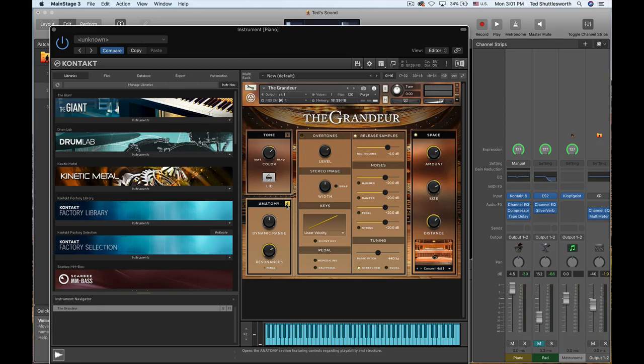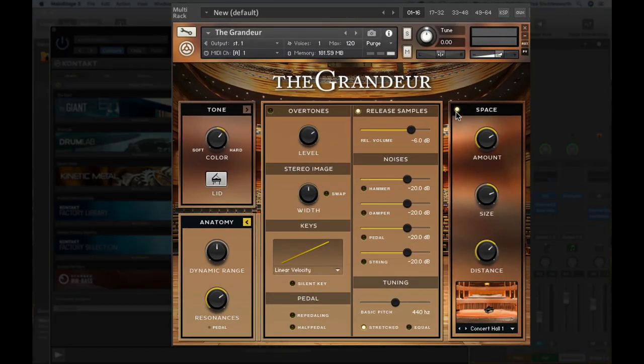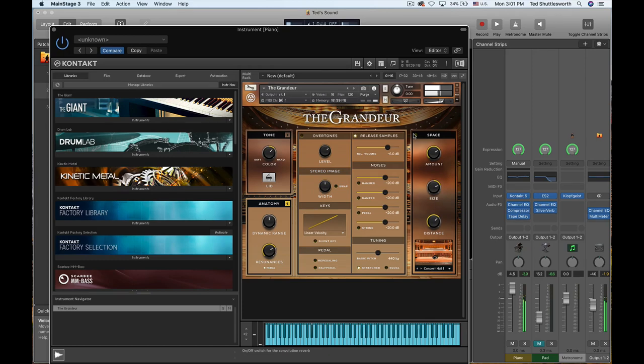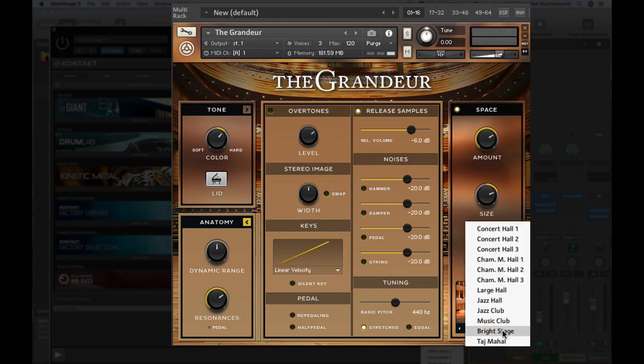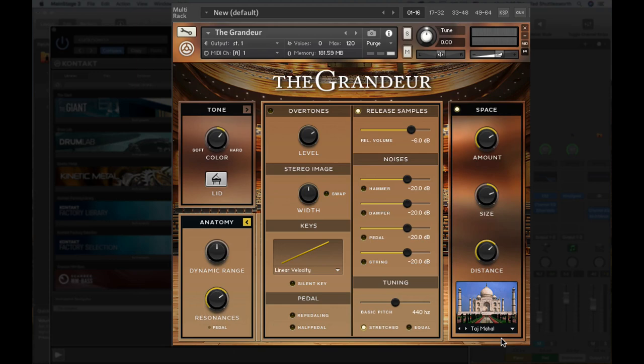Some amazing sounds you can get. I had the Space turned on, which is a function you can use to shape the sound of your piano. Let me turn it off so you can hear how dry it is. Now turn Space on — we're using Concert Hall number one, with the amount turned up, the size, and the distance away from the piano. They've given you all kinds of spaces you can model, including if you ever wanted to play in the Taj Mahal — you can hear that extremely long decay in that massive space. Going back to Concert Hall one, you can decide whether or not you want space on your piano sample as you're playing. It's up to you.